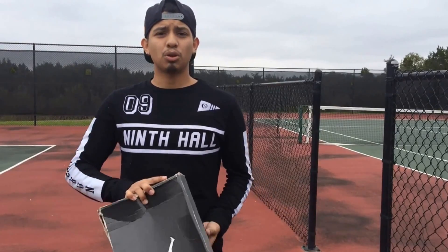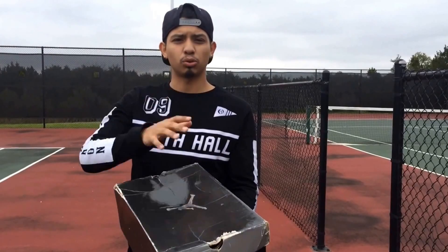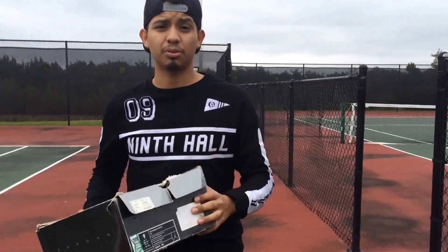What's up guys? I got a new sneaker review over my personal Grails — one of my favorite shoes of all time from Jordan brand. I'm going to go ahead and give y'all a detailed look into the shoe. Hope you enjoy this video. Let's get straight into it.